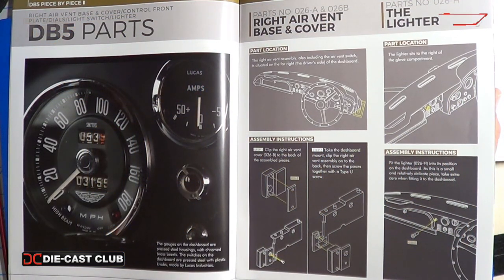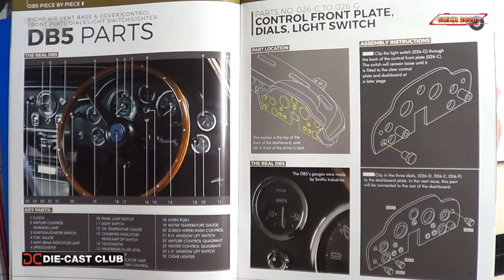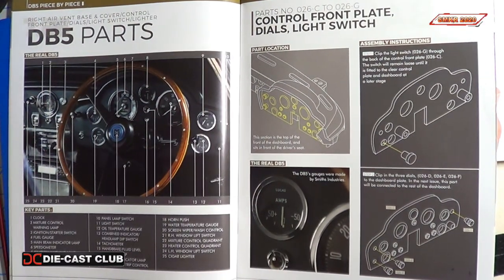With Parts Pack 26 we assemble the right air vent base and cover, install the cigarette lighter, then install the control front plate, dials, and switch light.